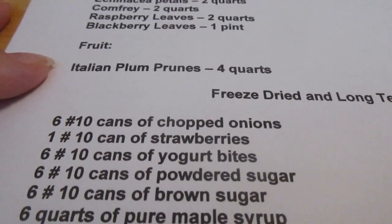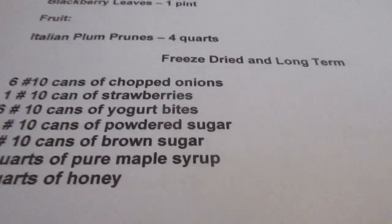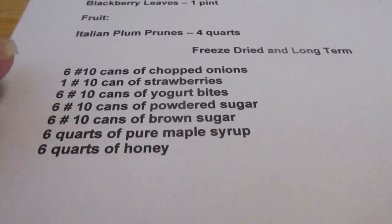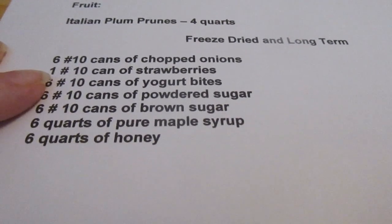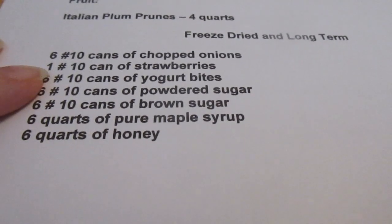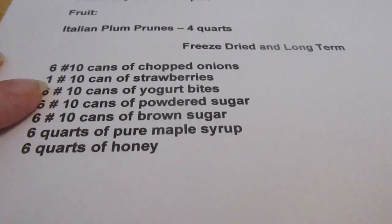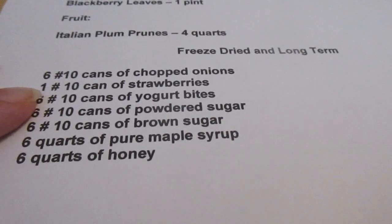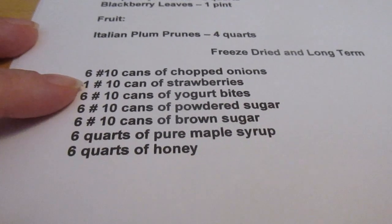For dehydrating, I like to dehydrate four quarts of Italian plum prunes — they become prunes and are good to have on hand in case of constipation. For freeze-dried long-term storage, I like to have six number-10 cans of chopped onions on hand at all times. I use these to make my onion powder — I don't like dehydrating onions myself because of the smell permeating the house and making everyone cry, plus they're so wet they take forever to dry. I'd just rather use freeze-dried onions.